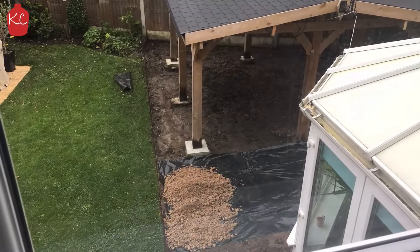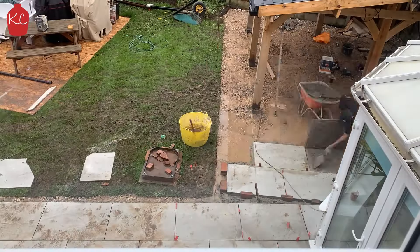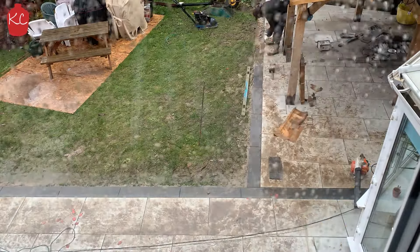Dig it out to 6 inches and get the membrane down and then the MOT type one. The boys are getting the tiles down and finishing off with the ground.